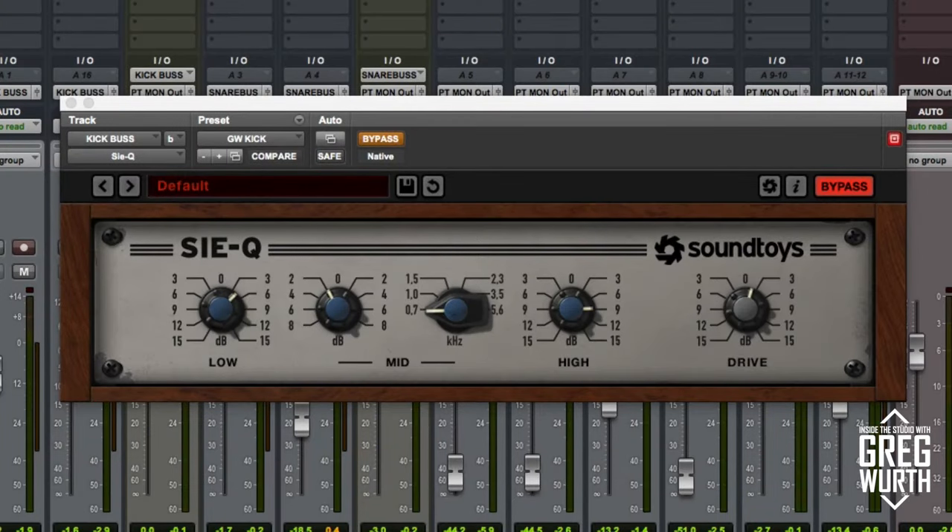Welcome to Inside the Studio with Greg Wirth. In this episode I'm going to demonstrate a really cool plug-in that just came out by Soundtoys. It's actually their first EQ. It's called the SciQ and it's modeled after a German EQ from the 60s by a company called Simons, model number W295B. It's held in high regard as a really fat, smooth, warm-sounding EQ.